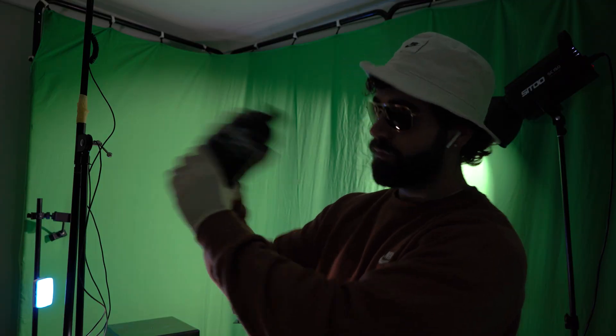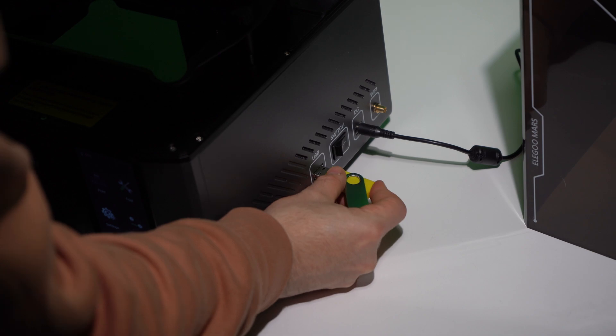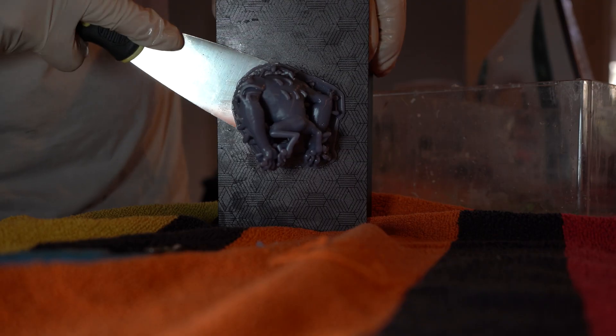Step three: put on your safety gear and fill up your resin reservoir. Import the model and hit print. Once it's finished, remove it from the build plate and give it a wash with isopropyl alcohol.